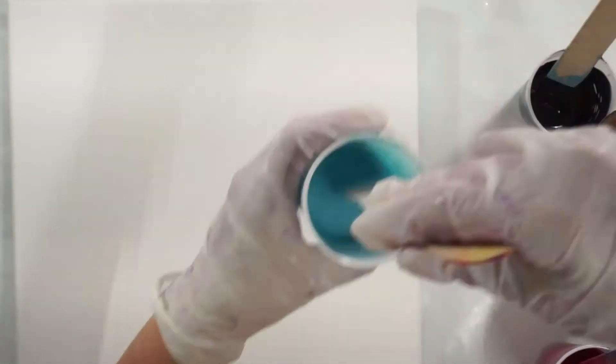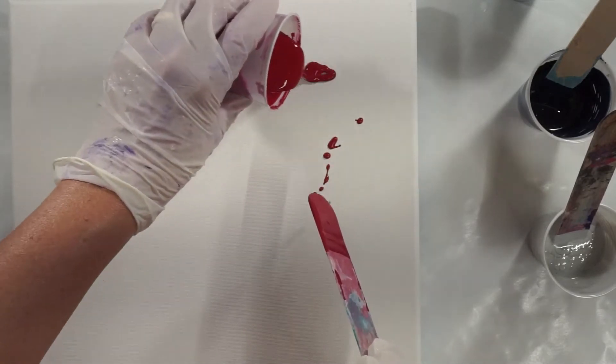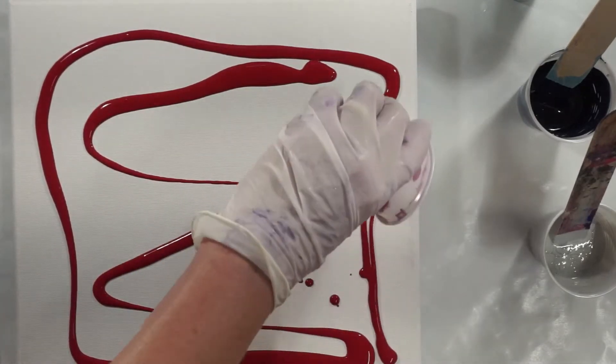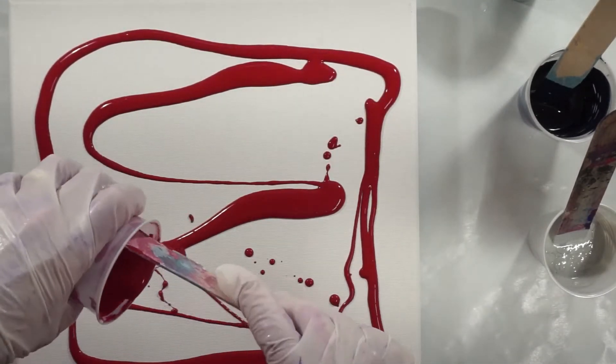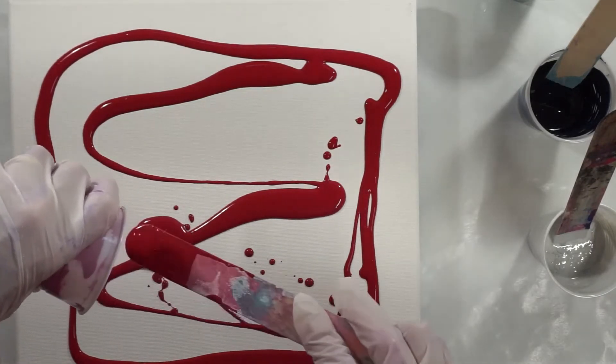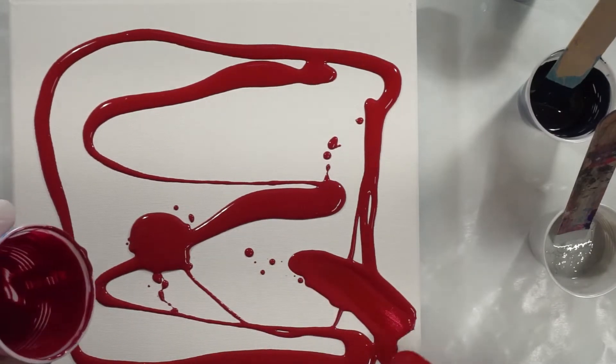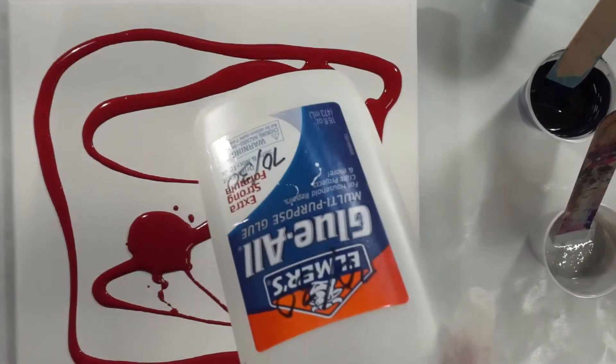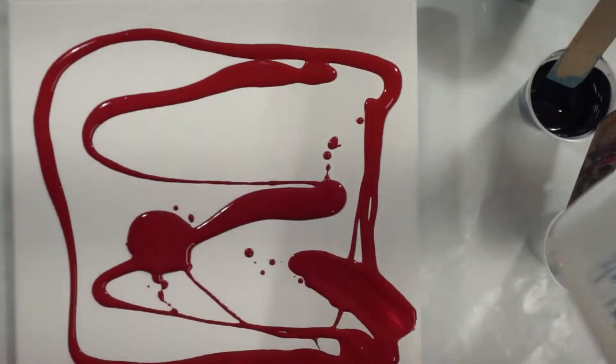I'm kind of leaning towards the Silver, and I think I'm going to put a little bit of Silver on the canvas as well. These paints are mixed with Elmer's glue — the school glue — and water. I mix it 70% glue, 30% water.